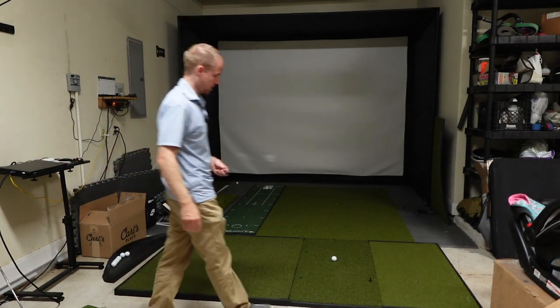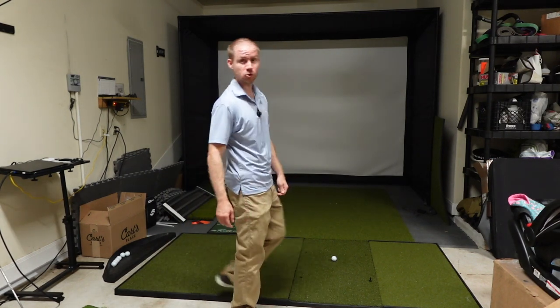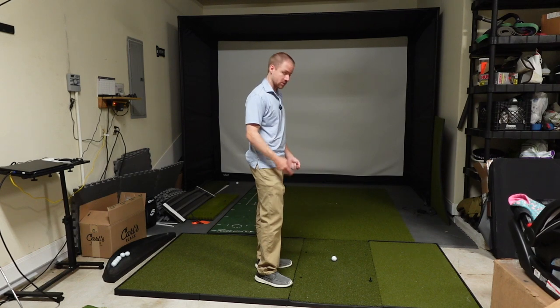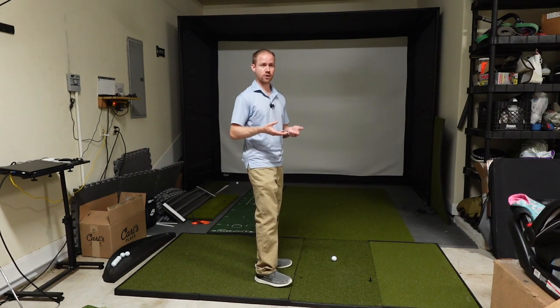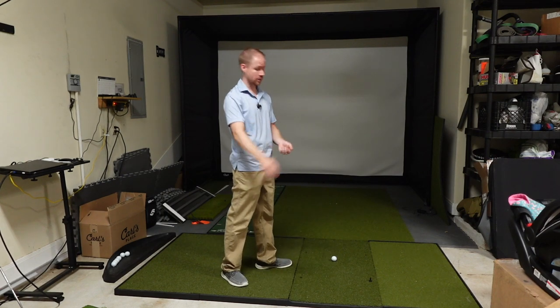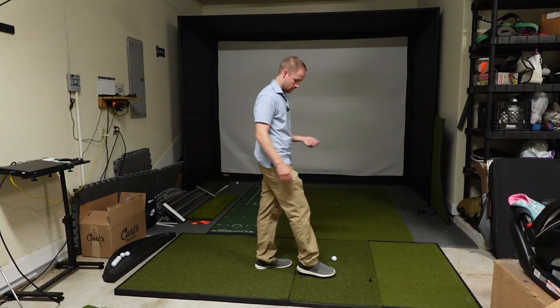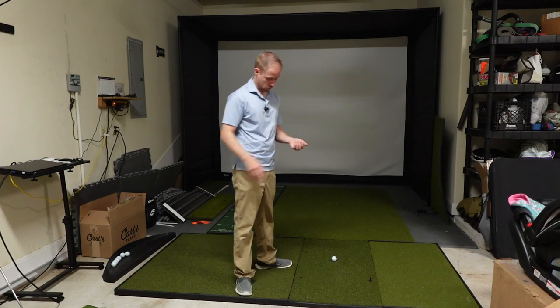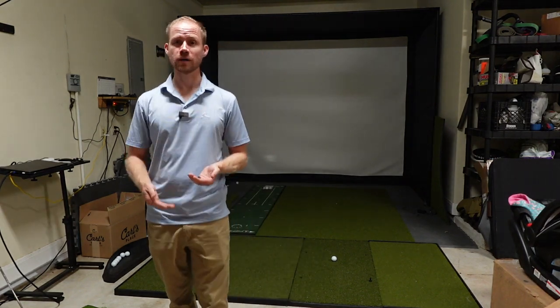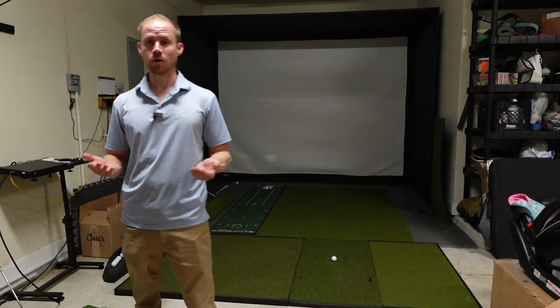First impression of the hitting area is that it feels super firm. Some mats have an obvious layer of foam in there — you can just step on it and feel the whole thing compress. I don't get that here. Other than the turf on top, I really don't feel anything compressing when I step on it or poke it with my hand, so it's definitely on the firmer side.